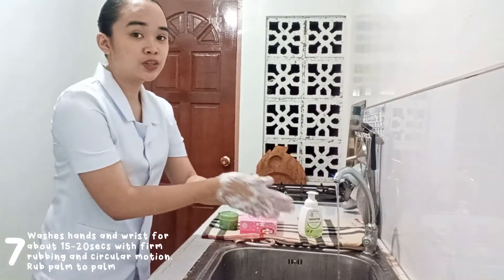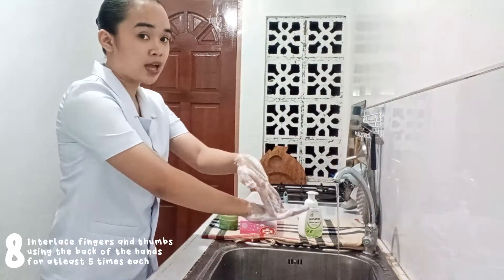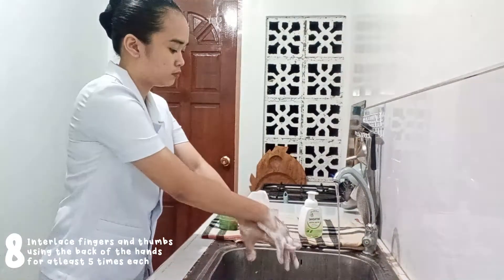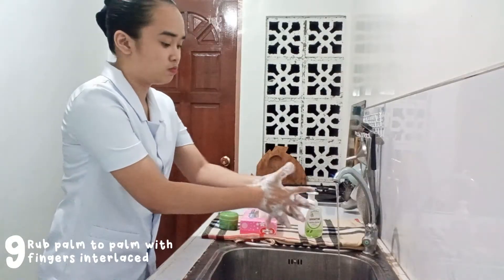Next, interlace your fingers and your thumb using the back of your hands, at least 5 times each. Then rub palm to palm with fingers interlaced.